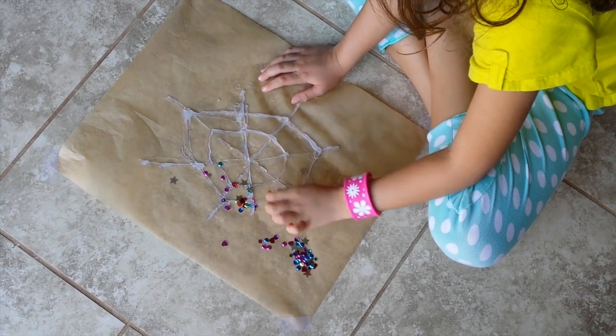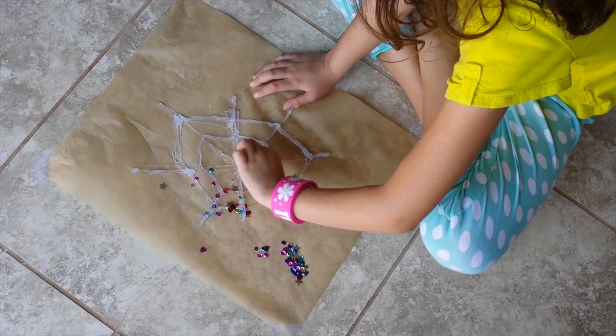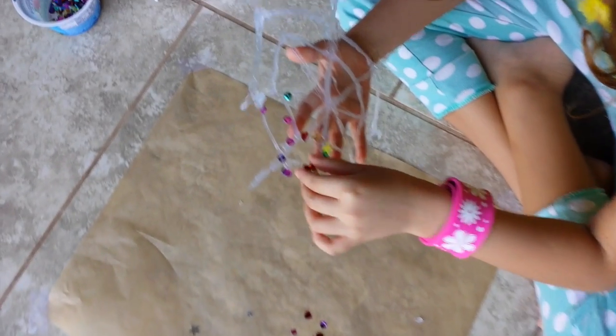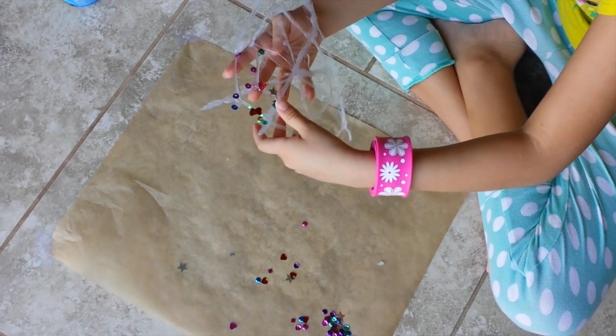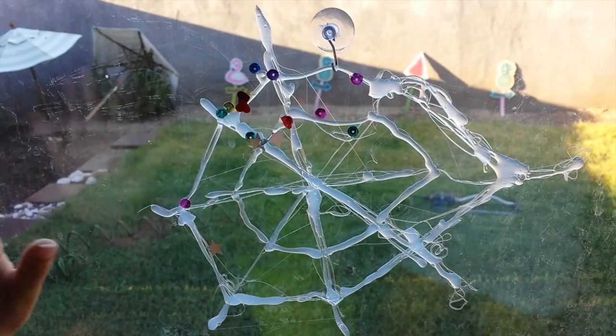Just making sure everything's off. Now I'm just going to work on the center. And there you have your little thing. Anything you don't want on there, just pluck off. Now let's hang it up — and that is your finished product. Thank you.